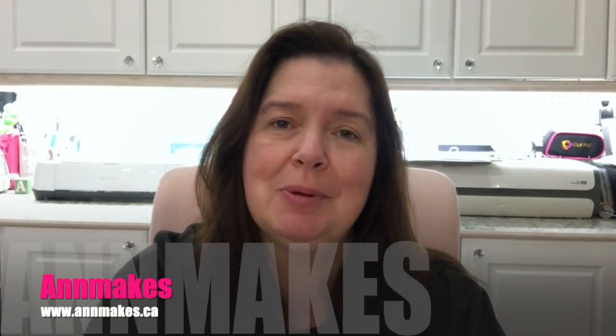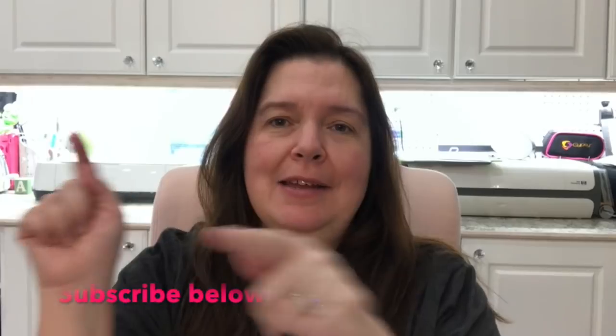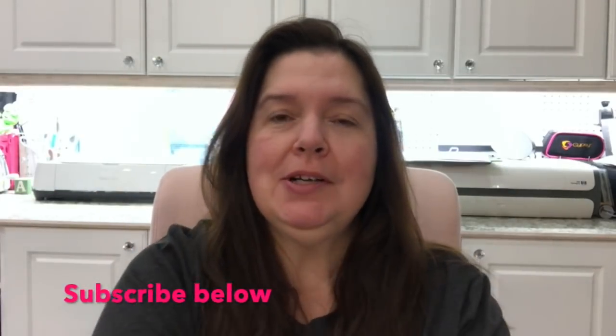Hi everyone, it's Anne here from Anne Makes. Thank you for stopping by. If you are new here, please remember to click on the subscribe button below — Anne Makes is in the corner of your screen, probably opposite corners. There's also a bell you can click to be notified whenever I post a new video.